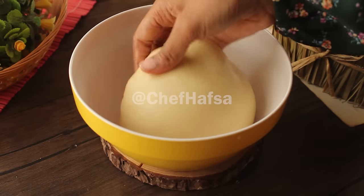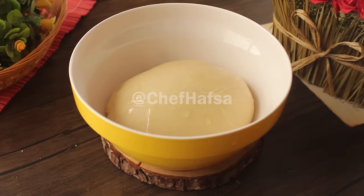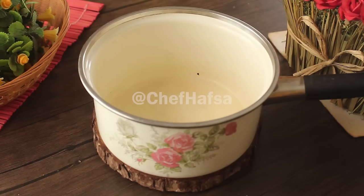Now we will put the dough in a bowl, cover it, and let it rest until the size has doubled. It takes about 1 hour for the dough to be ready.